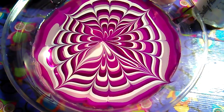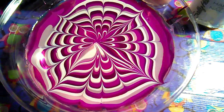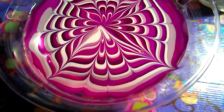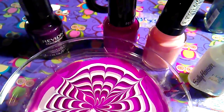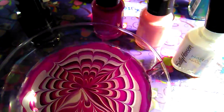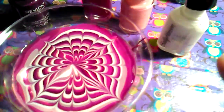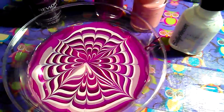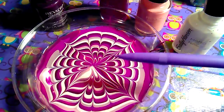What I noticed is that those polishes from the Dollar Tree — the Revlon, the Revlon Color Stay polishes — they work really good. And then I used the Sally Hansen tool and my little marbling tool.